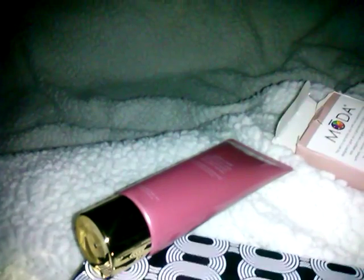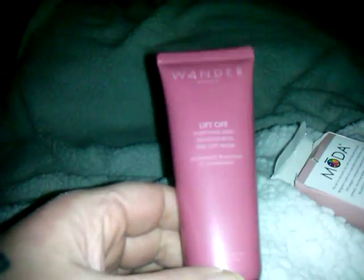The next item is the Wander Beauty Lift Off Purifying and Brightening Peel Off Mask, containing a blend of Açaí, Goya Berry, Blueberry — a bunch of berries. It dries quickly and peels off effortlessly, revealing a smoother, clearer, and brighter complexion. This retails for $34.00. It's 2.02 ounces, but it's a big bottle — it must be going by weight.